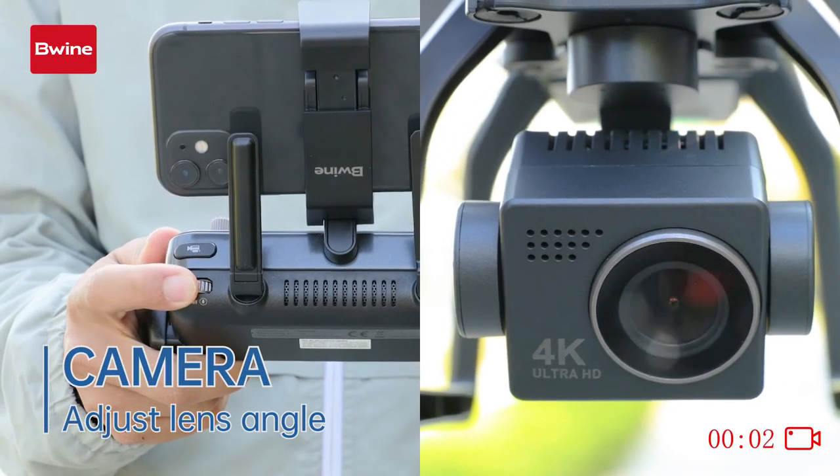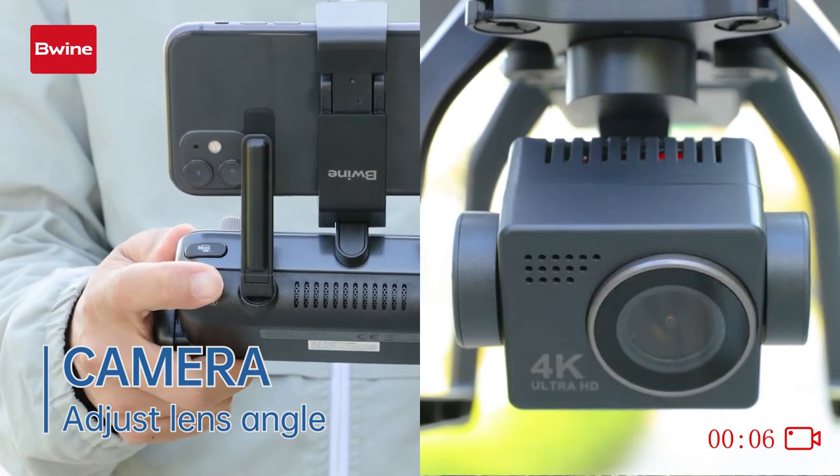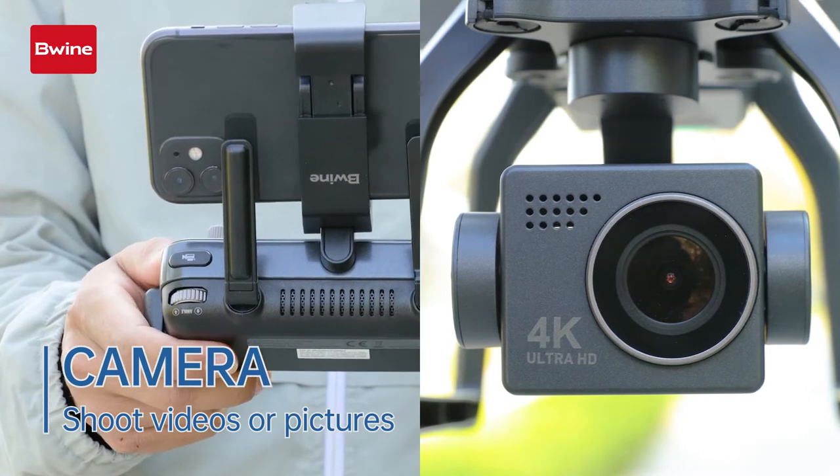Adjust the lens angle with the remote control. You can also take pictures and record videos by clicking the buttons on the remote control. The pictures and videos will be stored on the app or SD card.